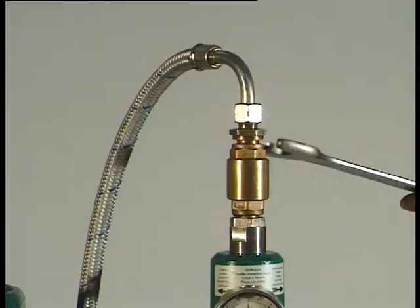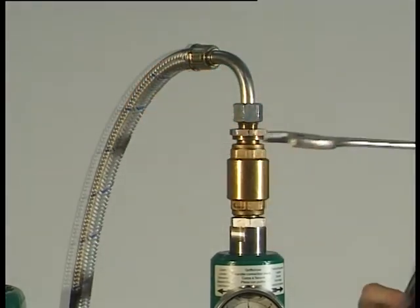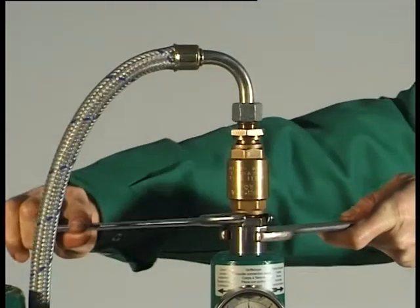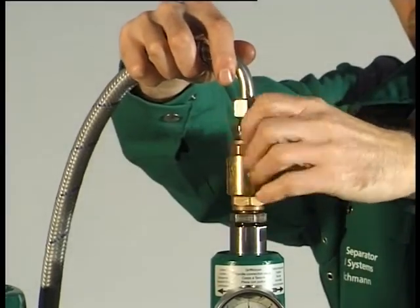Attention: do not loosen any part of the separator before the bolus come to a standstill. Use only genuine spare parts from Westphalia separator. Unscrew the union, non-return valve and double nipple together — right-hand thread.